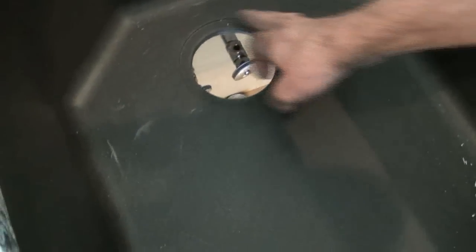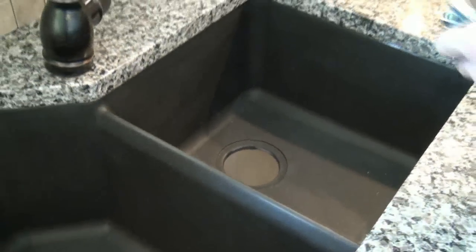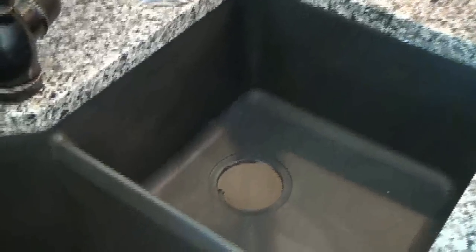We choose to put the garbage disposal on the smaller, higher side of the sink. The other side is bigger and deeper — that one's for washing pots and pans. It's really up to you which side you want to put it on, but if you have a sink with two different levels, generally the less deep of the two sides is the one you put the garbage disposal on.